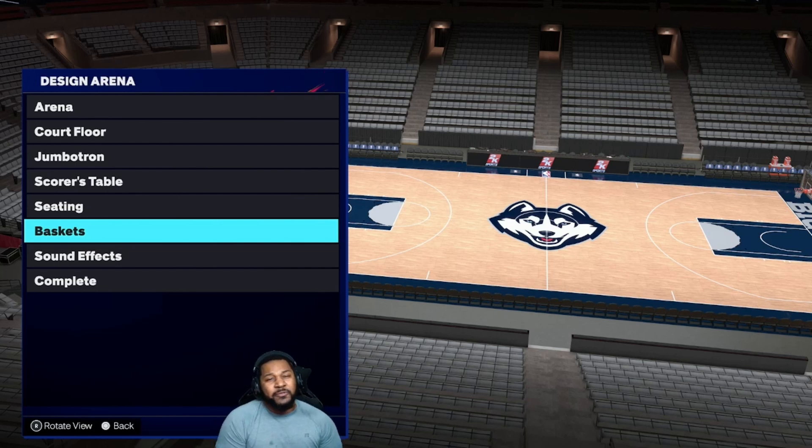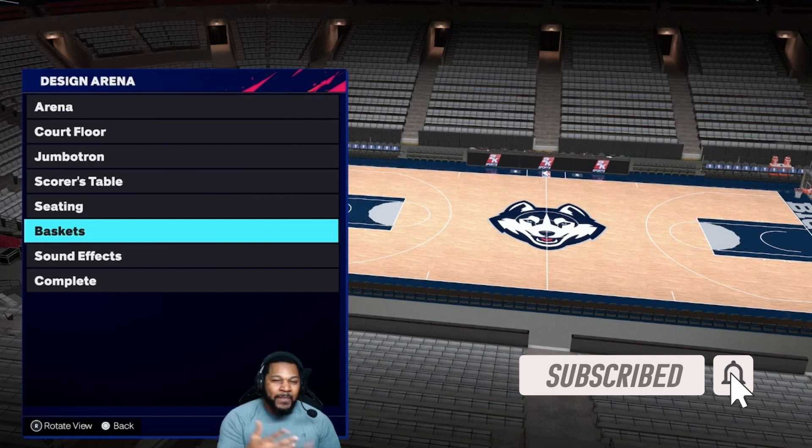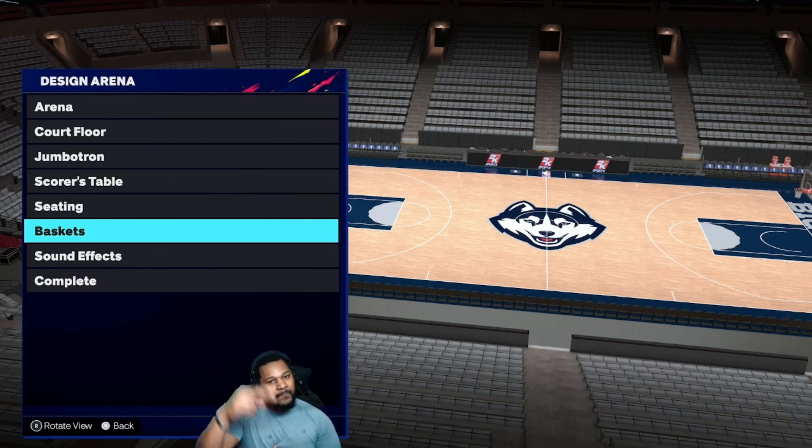So there you have it, guys. We have the full tutorial of the Yukon Huskies jerseys and court. So if y'all enjoyed the video, y'all know what to do — like, comment, subscribe, and turn on them notifications. It's your boy E-Man Go Crazy. I'm out.